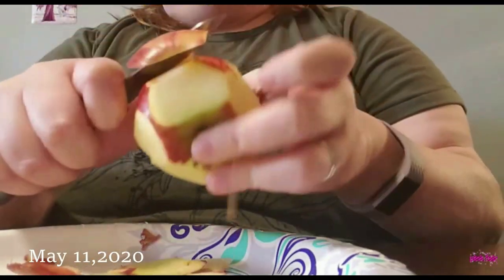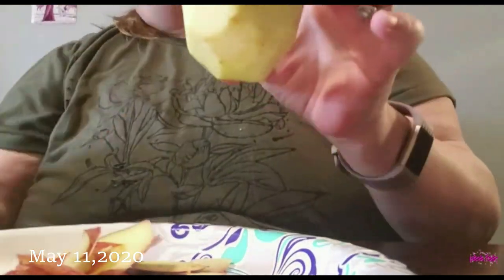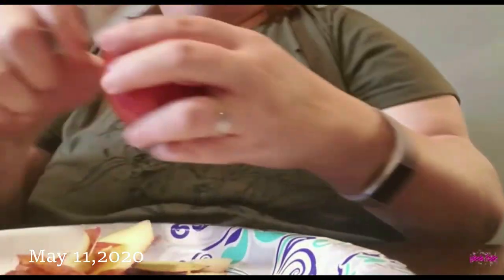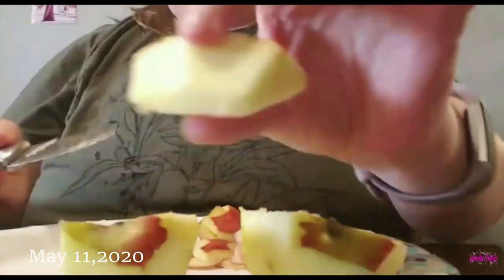I'm going to get them all peeled first, then I'm going to get my different slices on top. When you have an apple cutter, it makes it a lot easier — especially when you're already doing this. So we shall see, guys. This is what I'm going to do.